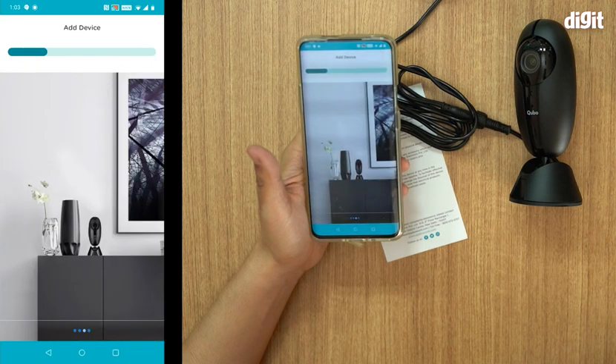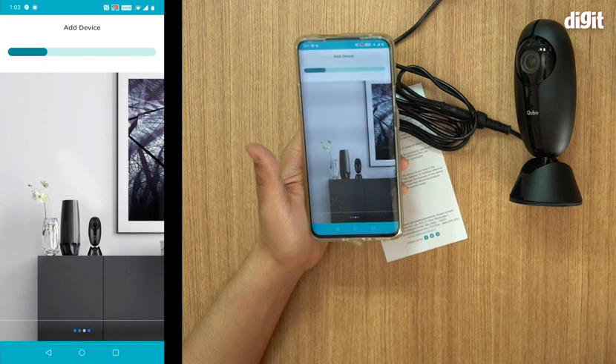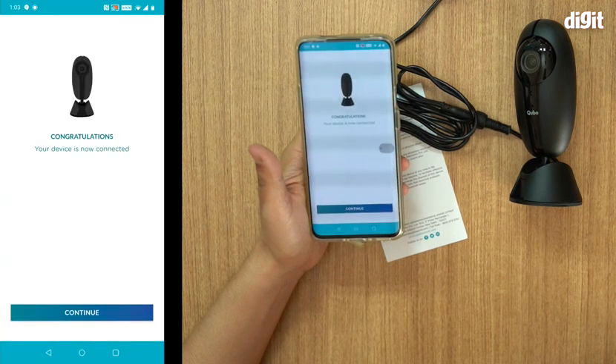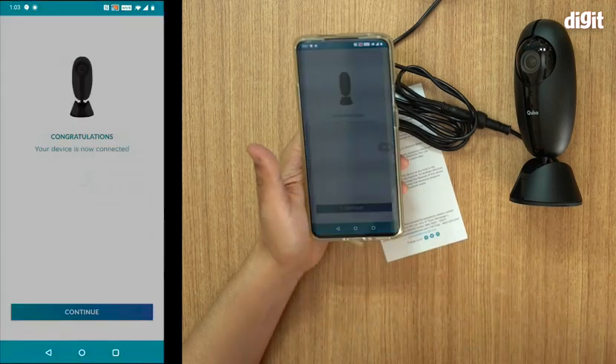There's an animation playing on the screen showing places where you can keep the camera — you can put it on your wall, keep it on a bookshelf, or on a cabinet. And congratulations, your device is now connected! Press Continue.